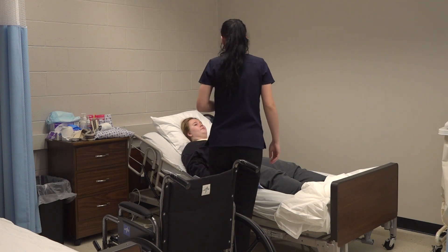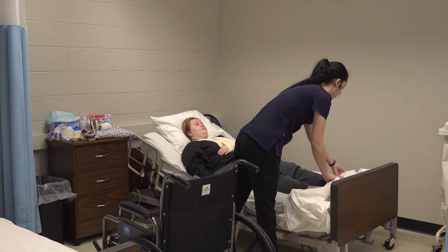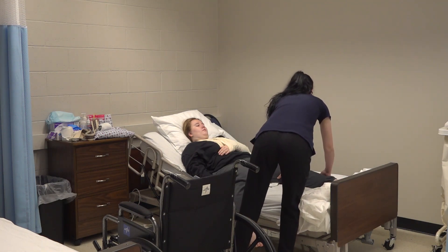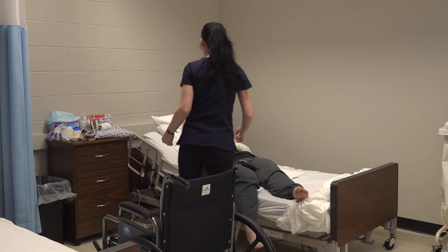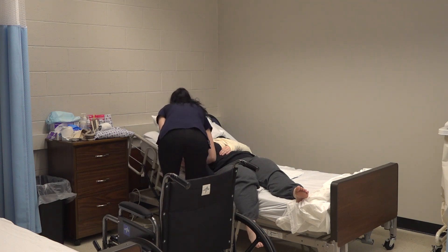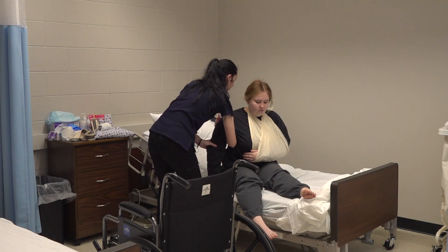I'm going to help you move to the edge of the bed. I'm going to put my arm underneath your shoulder and help you sit up. One, two, three. Perfect.